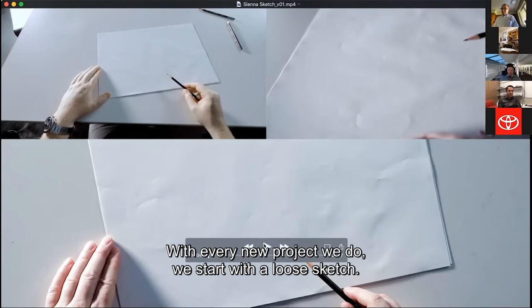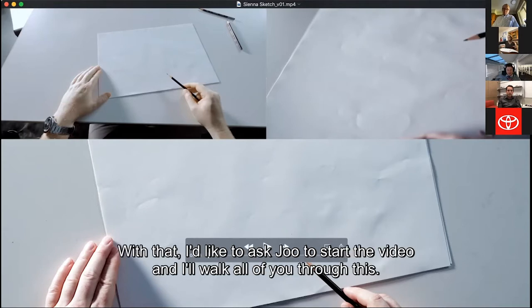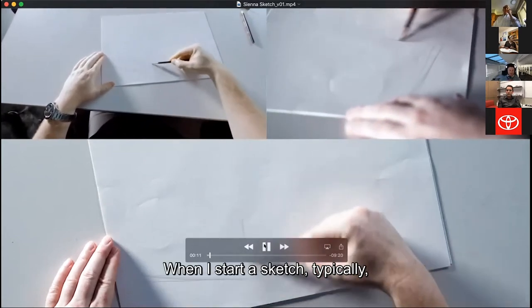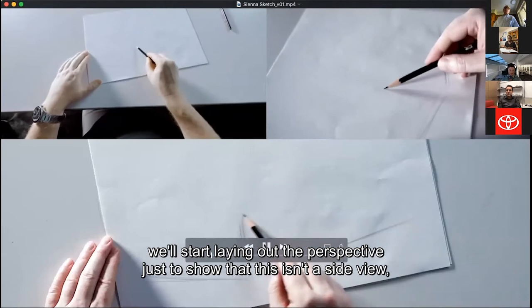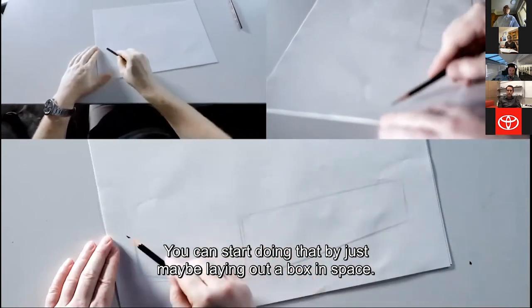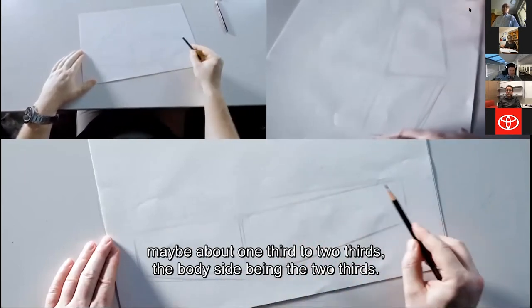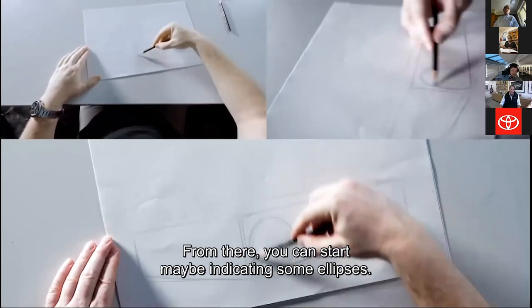With every new project we do, we start with a loose sketch — there's no right or wrong answers here. It's just a loose sketch to get an idea going. When I start a sketch, I typically lay out the perspective just to show this isn't a side view. This is a front three-quarter perspective, and you can start by laying out a box in space, keeping the front corner about one-third, with the body side being the two-thirds. From there, you can start indicating some ellipses for where your wheels are.